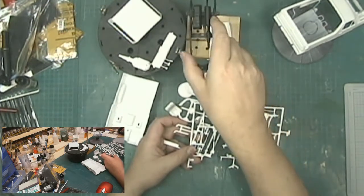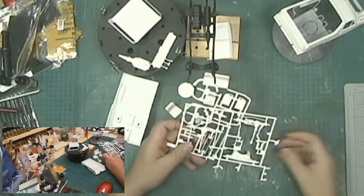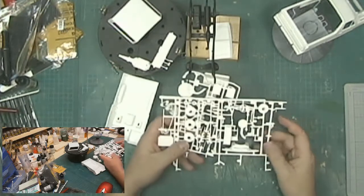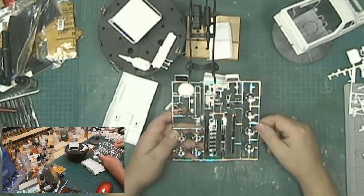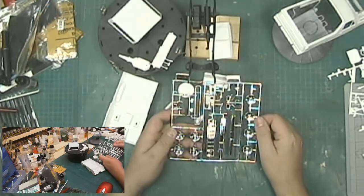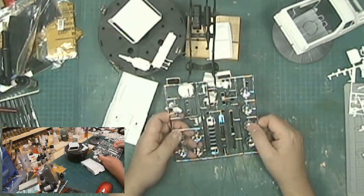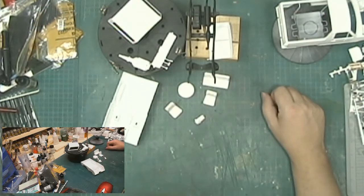My goal today is to get the chassis into a rolling chassis. The chassis is already painted up, so my goal is to get it all built up with tires on. Then we'll try to get the interior done today as well. Last but not least, we're going to strip all the chrome, drill out the grill at the front, and I still haven't decided which wheel set I'm going to use yet. If we can get all that done today before bedtime, we'll be in good shape.